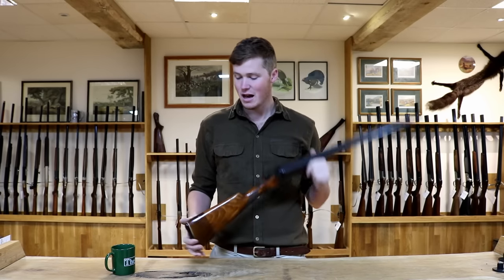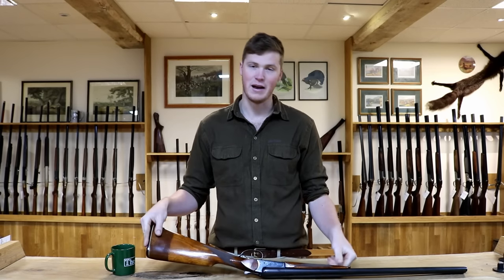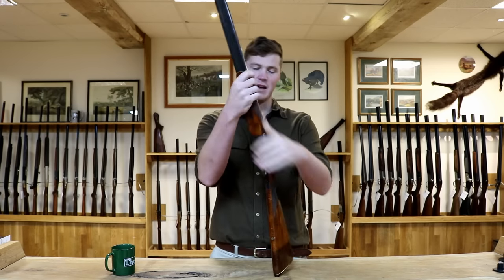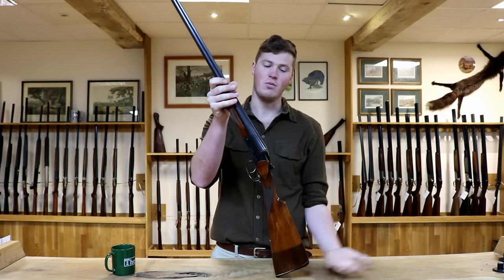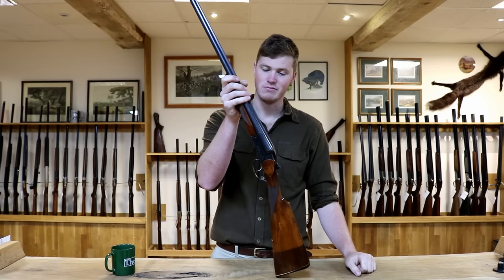They haven't tried to make it refined. You end up with a lot of Spanish guns trying to be something they're not, made out of metal that might as well be butter. Whereas these — all they are is a utilitarian thing. They are the AK-47 of the shotgun world. What more is there to say? Not a lot. They're great. Buy one.